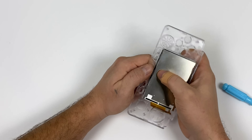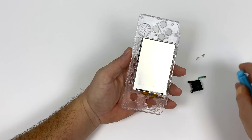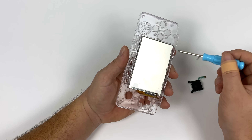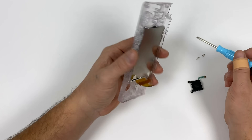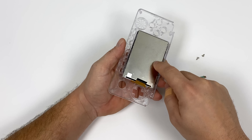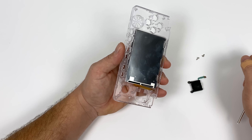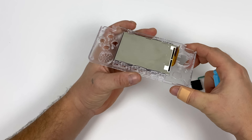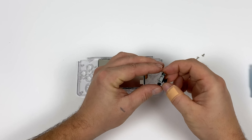There are six clips that are going to hold this screen in and you want to place the screen under three of them first. It doesn't matter if you start on the top or the bottom, but I've personally been doing it on the top. Once you have three clips already in, you need to flex the case gently to get the screen in — you do not want to put a lot of force on this screen whatsoever. I'm doing this very gently to get the other three clips locked in place. Make sure all six clips are over the back of the screen and check that it's completely seated in the case. If you do crack the screen, replacements are sold on Odroid's website. Once your screen's in place you can put the screen protector on the front — just peel the backing off and place it right on the case.